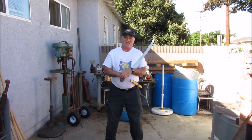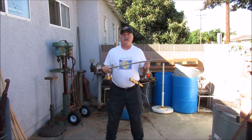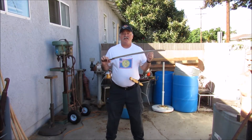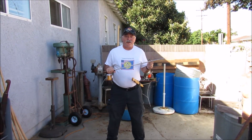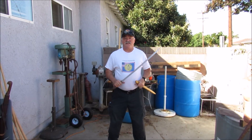Hi everybody, it's Mark. Welcome to Cosmic Martial Arts today. We're going to talk about thrusting with a shashka. We're going to dispel some myths and go over proper hand grips, and we're also going to show you how to apply this to the kin gel. Let's get started.